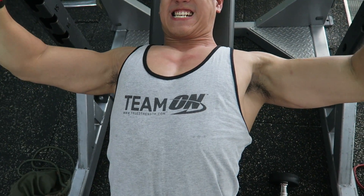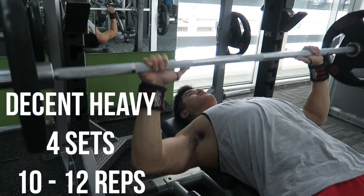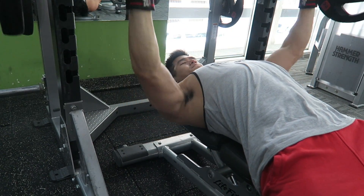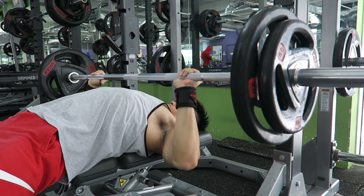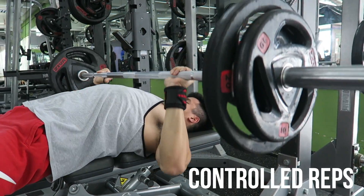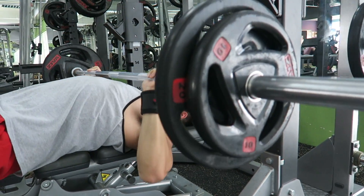Right after that, we move on to the second compound movement and drop it to a pretty decent heavy set, pumping it for 10-12 reps with a really controlled rep. So if I were to put my flat bench press as the first compound movement, I would put my incline bench press as the second compound movement and drop the weight a lot more. It's basically a switch over — I like to switch it up. When I go really heavy on the flat, I go decent heavy on the incline. If I go really heavy on the incline, I go decent heavy on the flat.